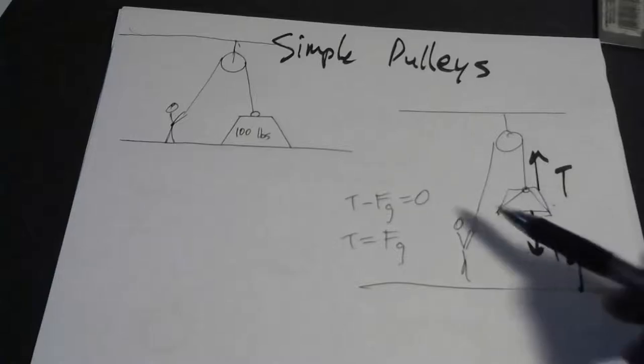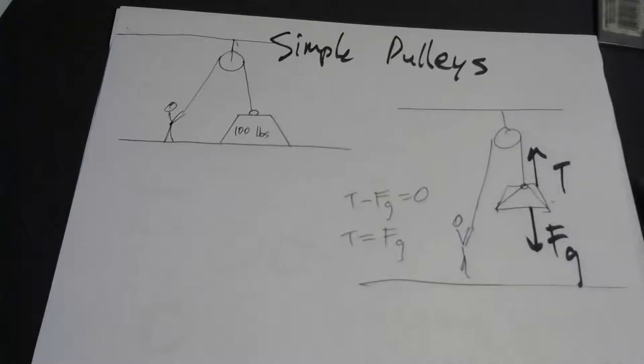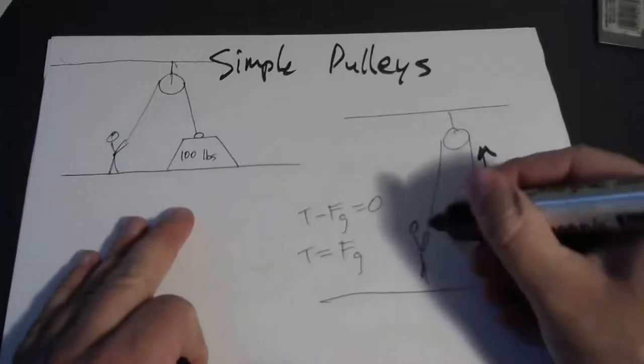If this is just hanging there, its acceleration is zero, which means the net force is zero. That would mean T minus FG is zero. The tension in the rope only needs to be equal to the weight of the object. So you need to produce 100 pounds of tension in this rope to suspend it in midair. You would have to pull with 100 pounds of force.